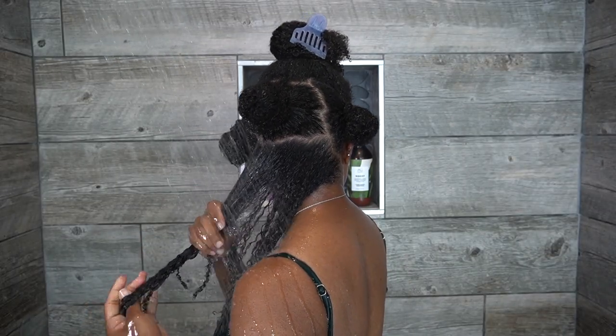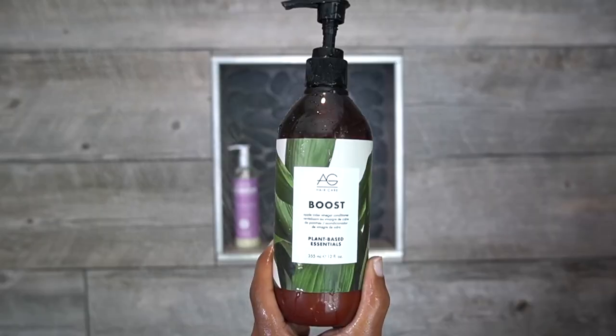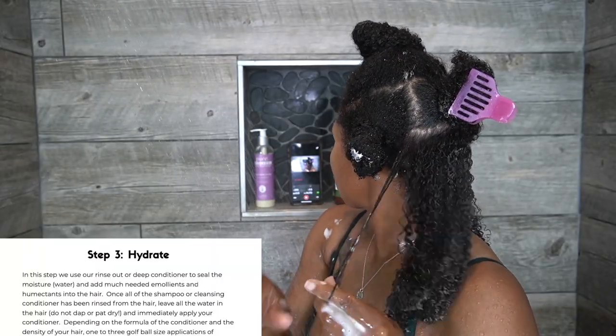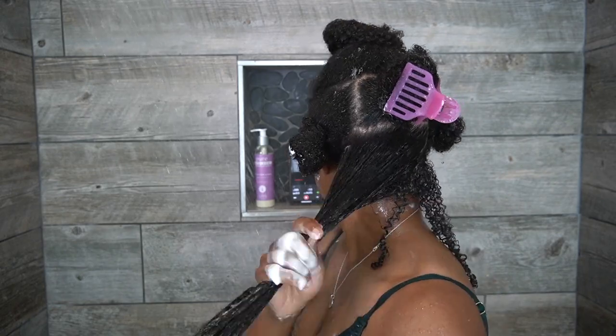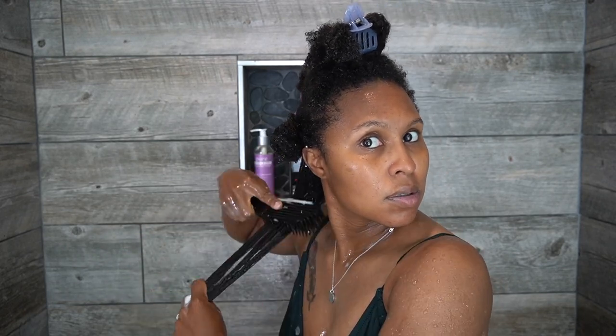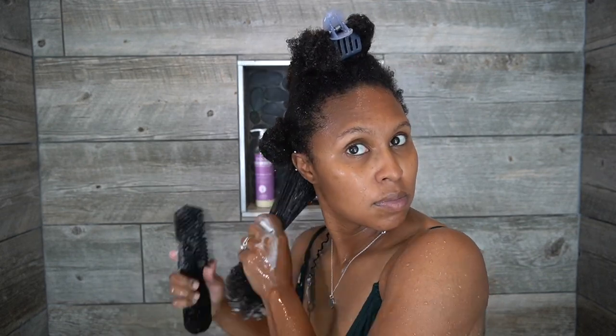I have my five sections and I'm going to start applying my conditioner — I'm using AG Boost. The slip is amazing, the smell is amazing, and how much ease it gives me detangling is amazing. It's a little pricey but you get a lot of bang for your buck. I start at my ends and begin detangling. I'm also going to use the Felicia Leatherwood brush. A few people recommended using it vertically instead of horizontally, but as you can see it got caught in my hair — I'm going to give it another try.